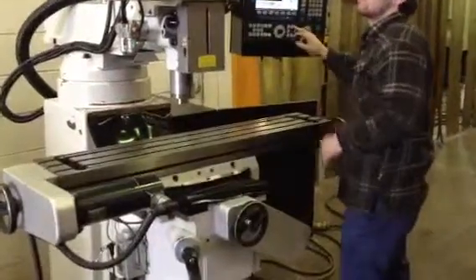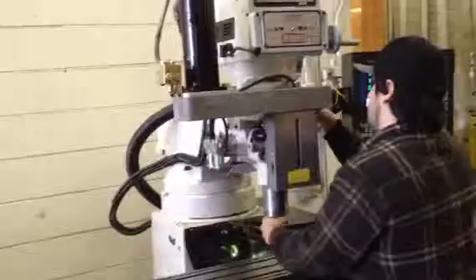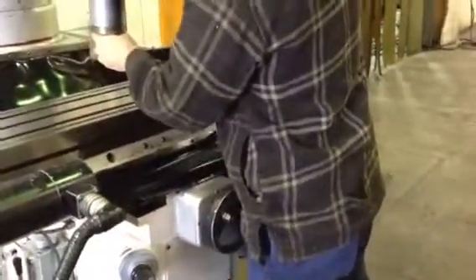The spindle is on — it's in the low range. He's cranking it up, it's in the middle of the range, that's 300 RPM. Putting it in high gear — that's a one-shot lubrication system right there for the ways. They're box ways on the saddle.